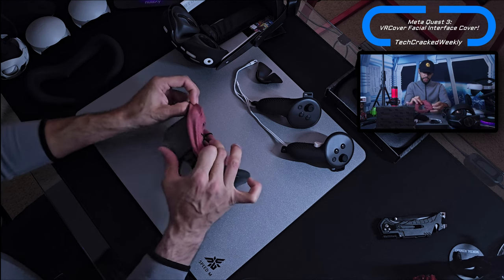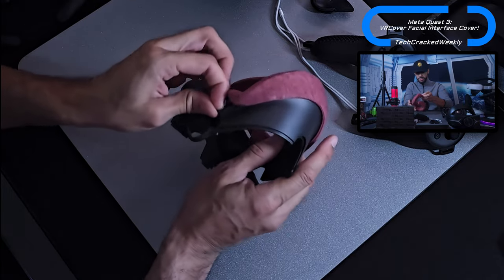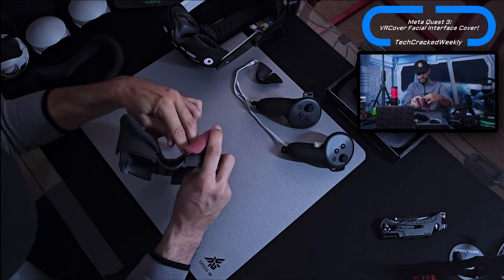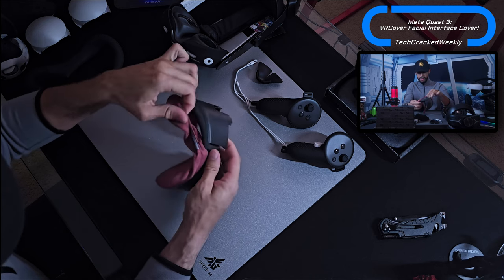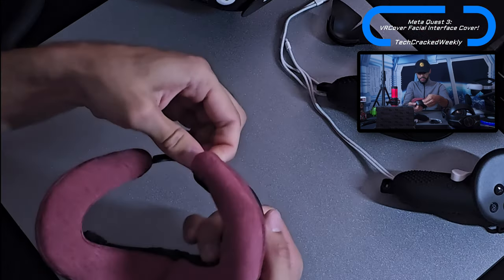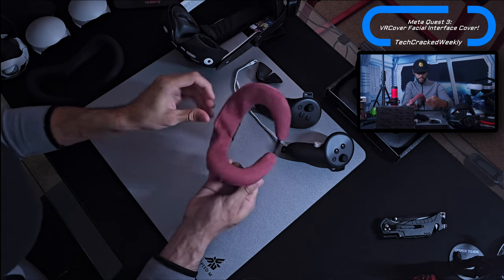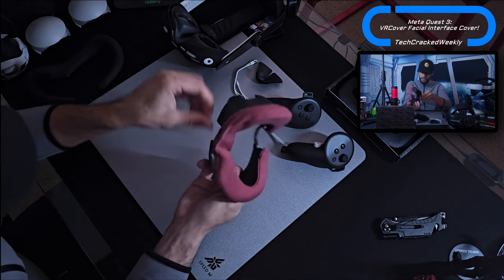I'm going to take the VR Cover and pull it over the foam. We have these straps here that also secure it. This may go perfectly the first time, but the hook we just showed might pop off as you're doing this. We're just going to loop those bands around — same thing on this side — guide it around, and then we have another loop there going right around the foam portion.